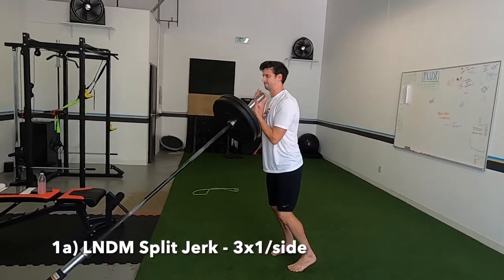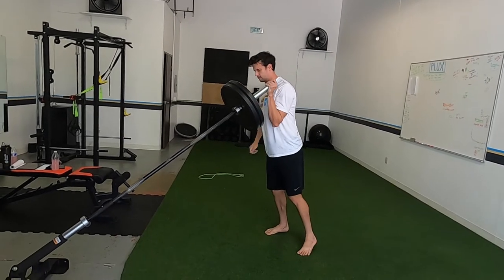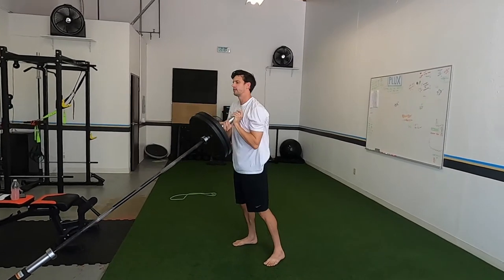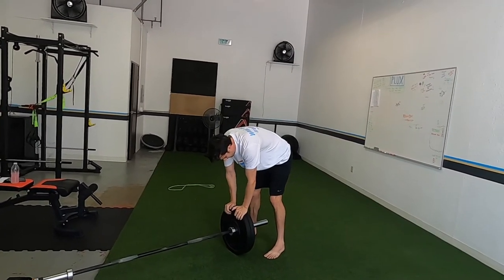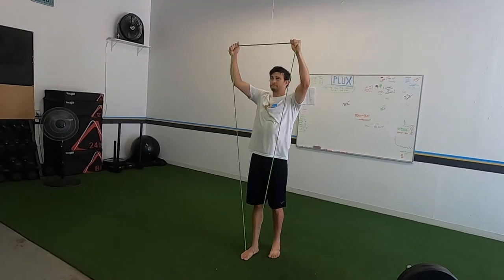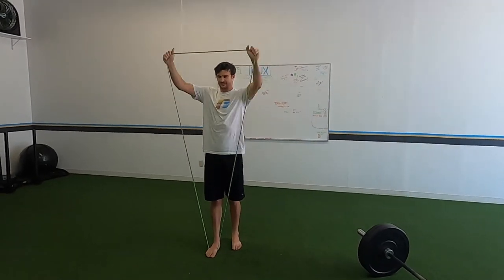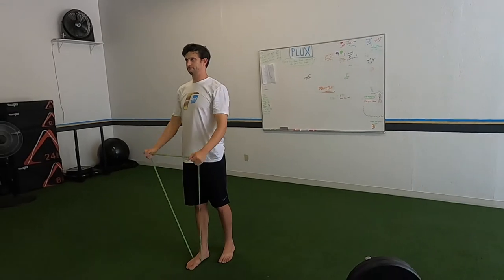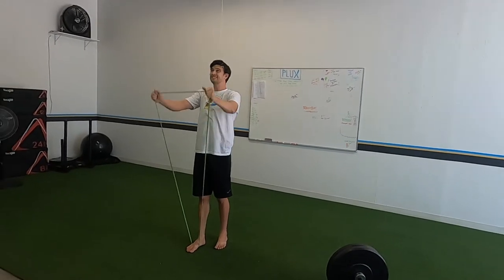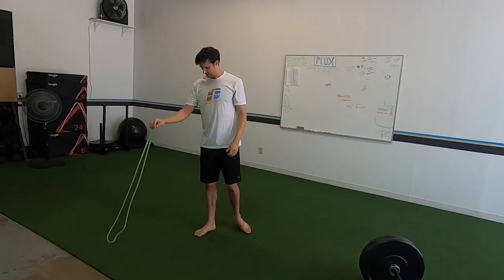Starting the lift with a landmine split jerk — only one aside, and it doesn't have to be your max. Make it a little difficult but nothing crazy, especially in season. We just want to get some power going while keeping it manageable. Pairing that with shoulder care: band pullovers. Step in the band with one foot, hand-over-hand grip, go straight up over your head. You don't need to go behind your head — cut it when you're in line with your body. Keep your shoulders down, don't let them scrunch up. Since volleyball involves a lot of forward motion, we want to reverse that and fix imbalances.